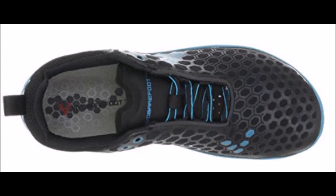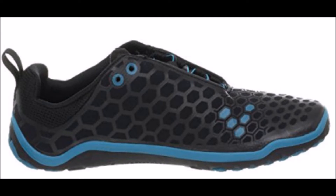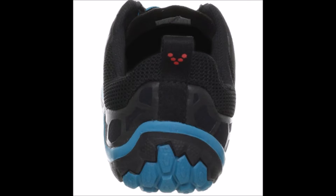The Vivo Barefoot Evil Light is very comparable to the New Balance MR00. Overall, it is made of softer and lighter materials with a stickier, grippier outsole for wetter surfaces as compared to other Vivo Barefoot running shoes.